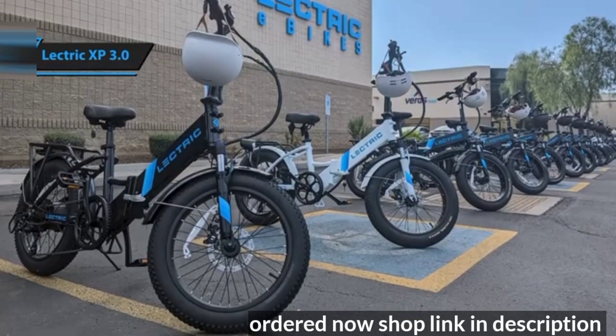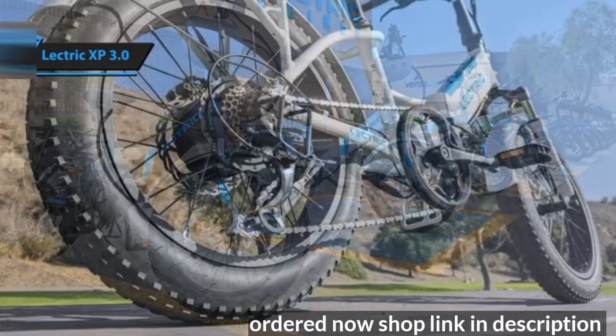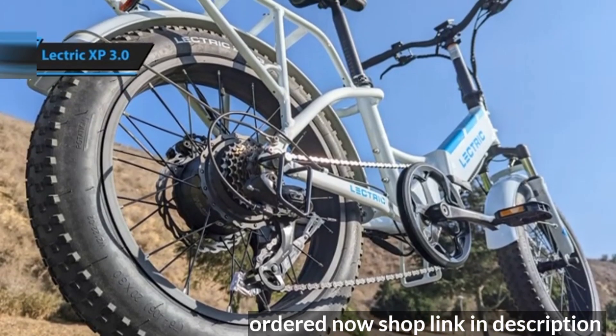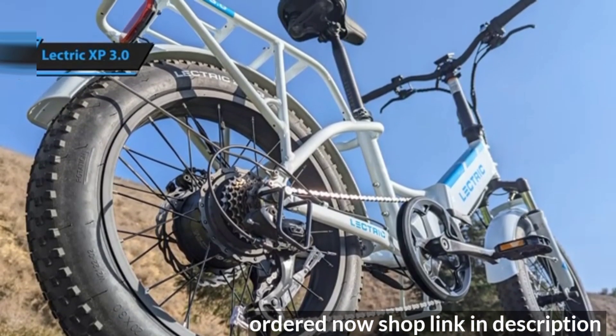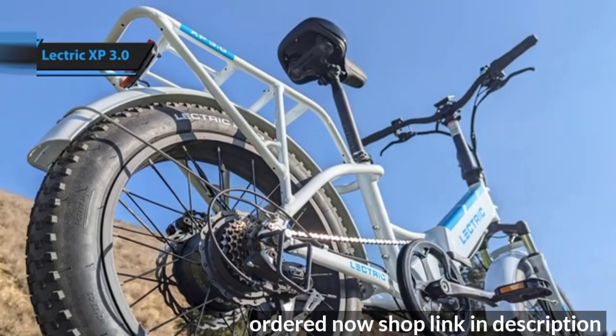To switch on the battery, simply insert a wrench into the bottom frame of the downtube and flip it over. Then press the power button on the handlebars to activate the XP 3.0. If you intend to park it outdoors frequently, the key can also unlock the battery, allowing you to bring it indoors for safekeeping and charging.